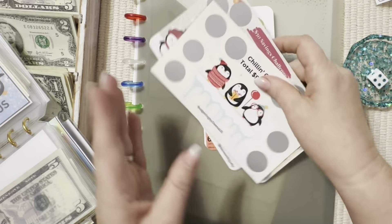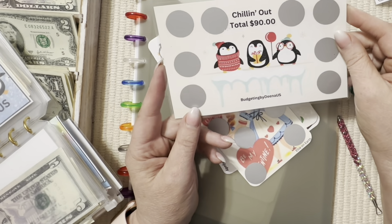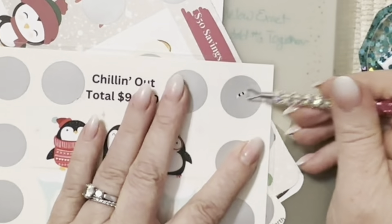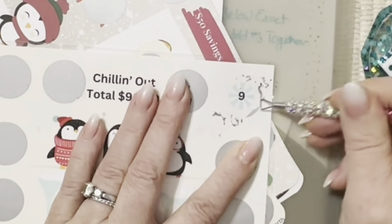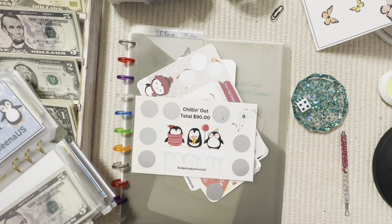Up next is 'Chilling Out' — total of ninety dollars — by Budgeting by Dina, US. One, two, three, four — those fours are prominent tonight — and here is nine dollars. This one we are saving for our buffer.